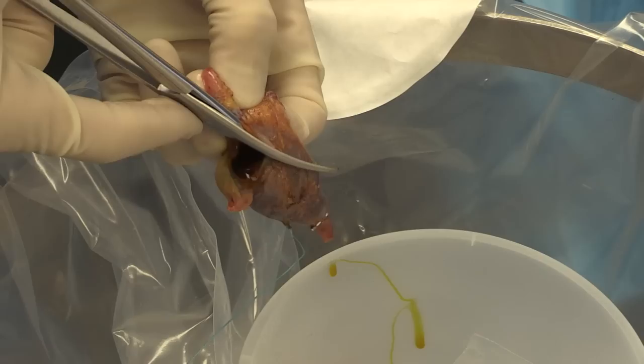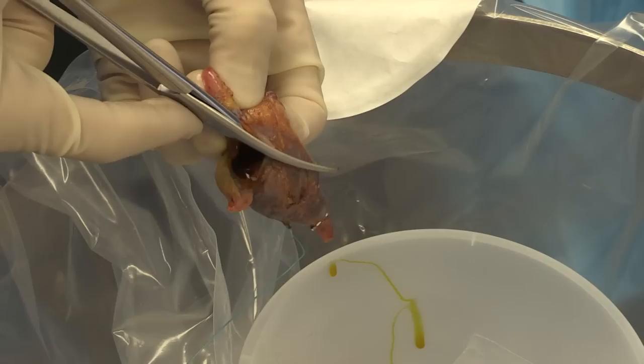The gallbladder is opened off of the surgical field, and you can see in this case that there was a single pigment-type stone in the gallbladder. Thank you very much for watching this video, and I'd be happy to answer any questions.